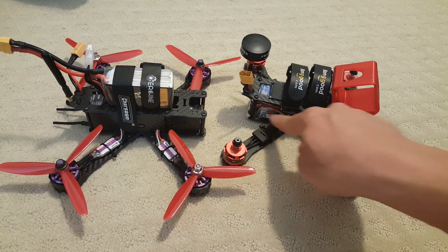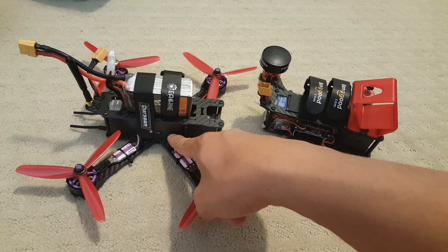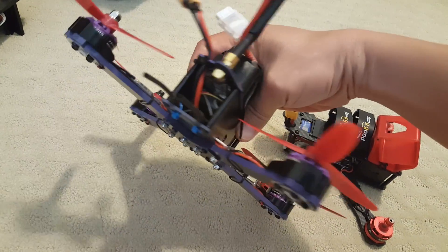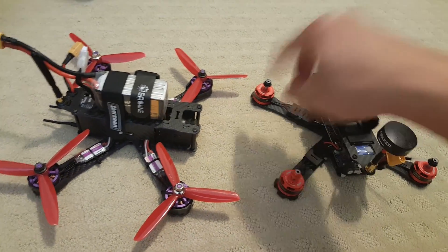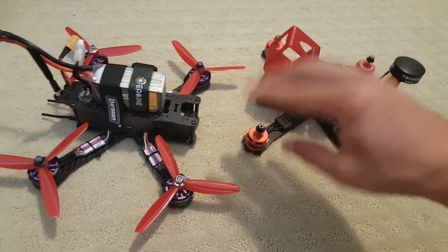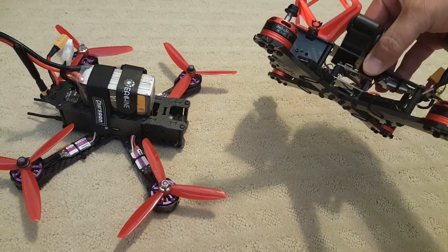The GB220 doesn't have the side plate that the Wizard has, which kind of keeps grass and stuff out from the inside of the electronics, although grass can still come in through the back. The parts are different on this one — it has Racerstar motors and DYS ESCs. Both are BLHeli, and they fly pretty much similarly.